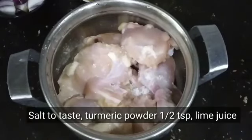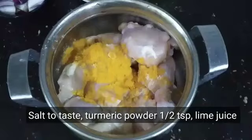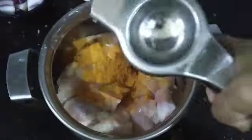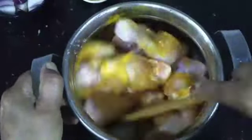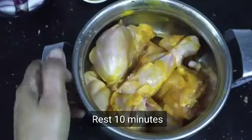Add 1 spoon of lemon juice. You can use this one or two, but you can use it for 10 minutes.